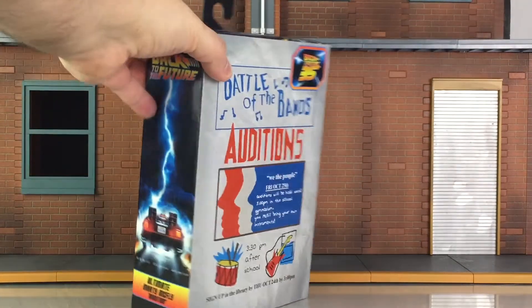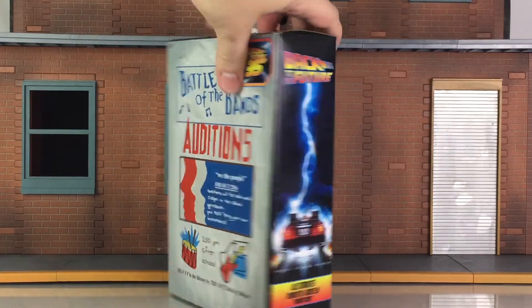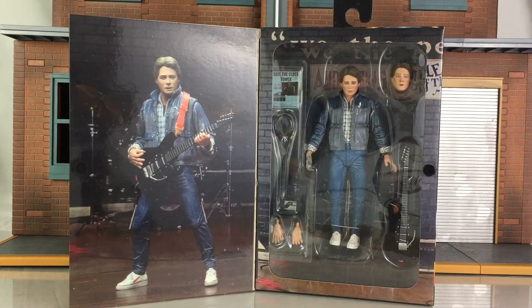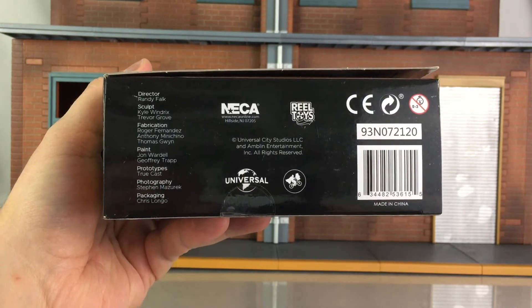The top of the packaging is standard for the line, as are the sides, with the exception that you see the figure's name right there. The back of the packaging gives you detailed images of the figure along with a brief description and a look at additional figures available in this line so far. Doc we haven't reviewed, but the rest of the reviews are up. The bottom of the packaging lists all the great people at NECA Toys responsible for bringing this figure together.